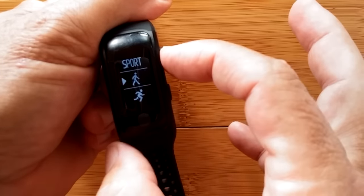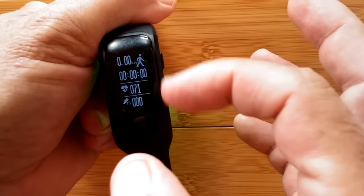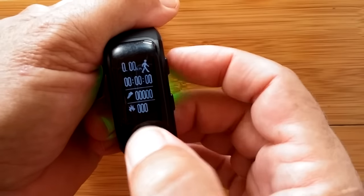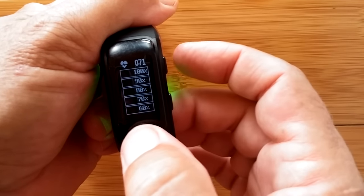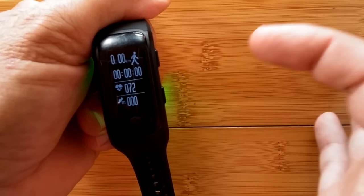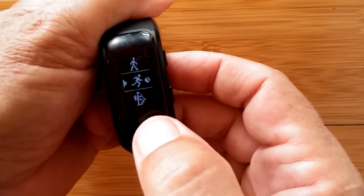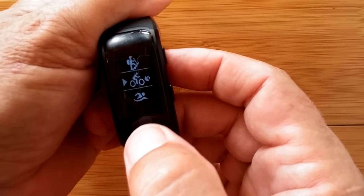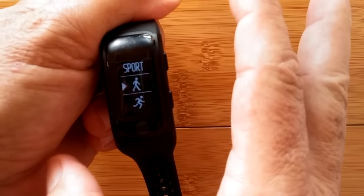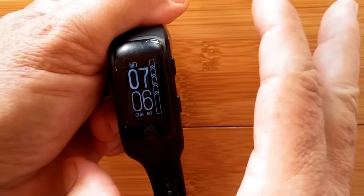From the time display you can select your sport to begin working in. Press it once more and you get the information page showing what you can cycle through. It's 7:05 in the morning, there's no GPS. Press once to start, press again to stop. That's how it works for each of the different sports you have access to.